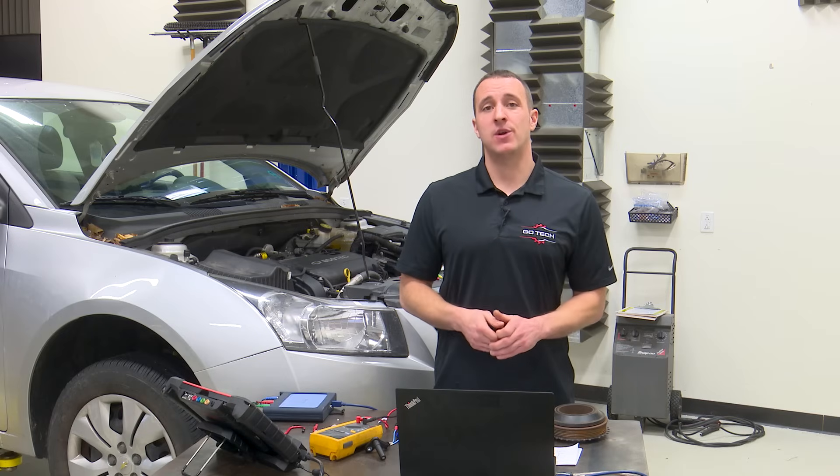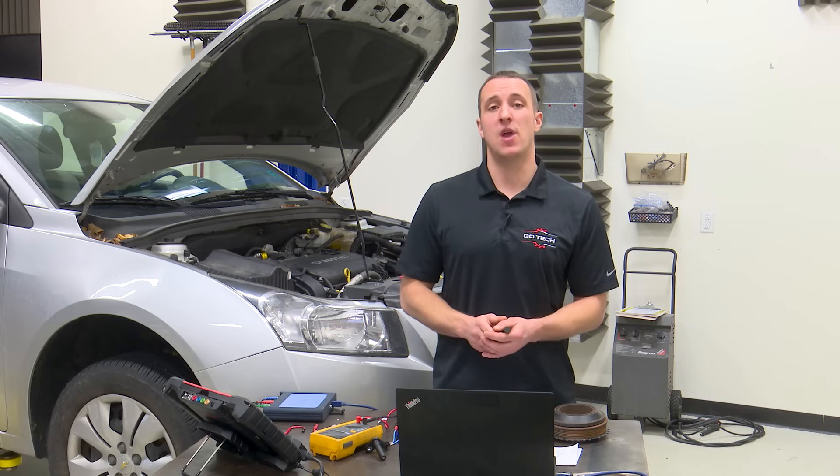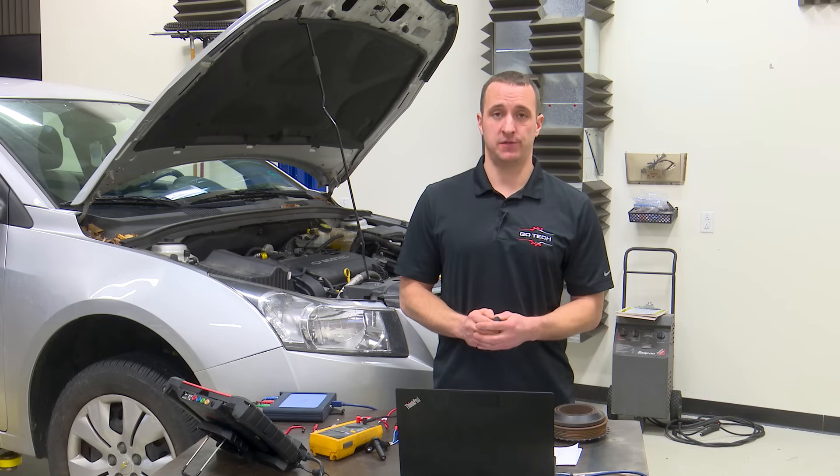Hey, thanks for joining. Today we're going to talk about crankshaft position sensors and, more specifically, how to accurately diagnose them.